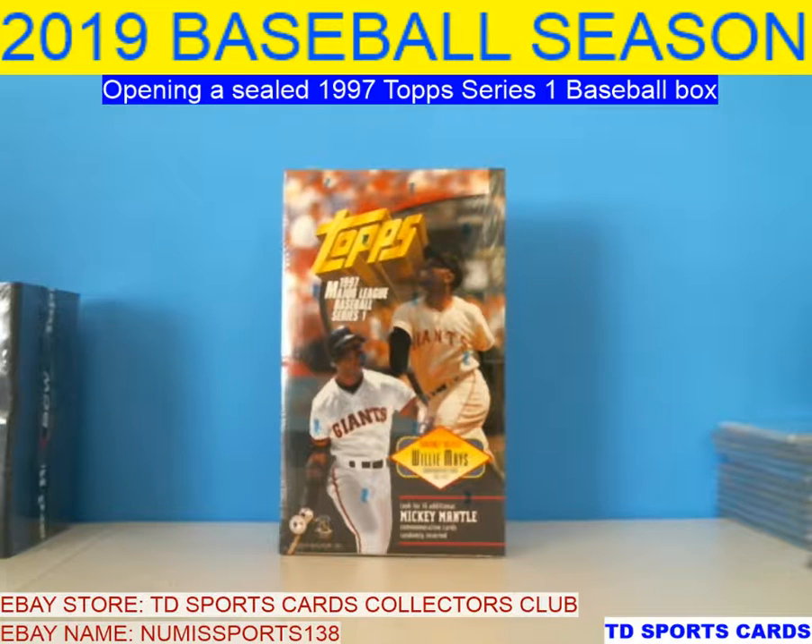Series 2 has Griffey Jr. and Cal Ripken, and the best rookie out of this class. The best card to get for rookie is number 479 — it's got Eric Chavez with Adam Eaton, their rookie. But the main thing is looking for inserts. You get two or three in each box, and it just depends on which one you get.